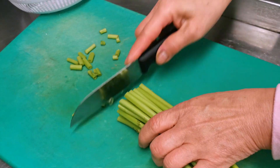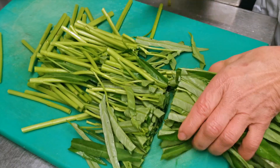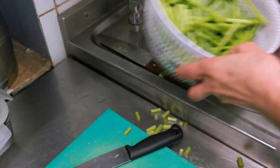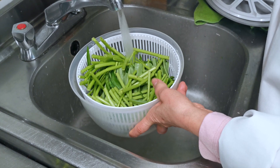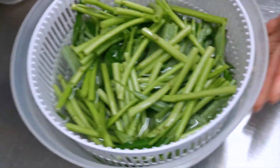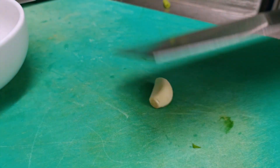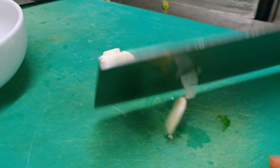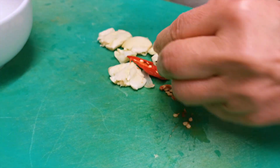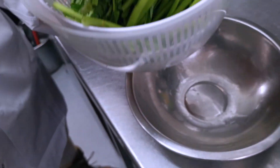We cut at the end — we cut at the end and throw away the tough part. This one is really tough. We soak it in water for a few minutes. Then at the same time, crush the garlic. Cut it in the water and put in the basket.